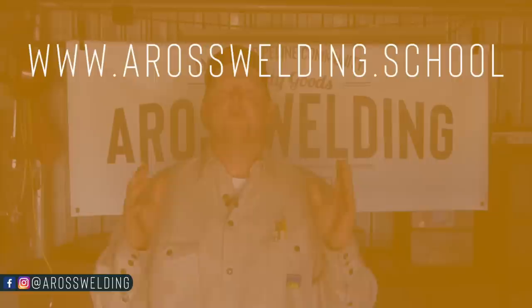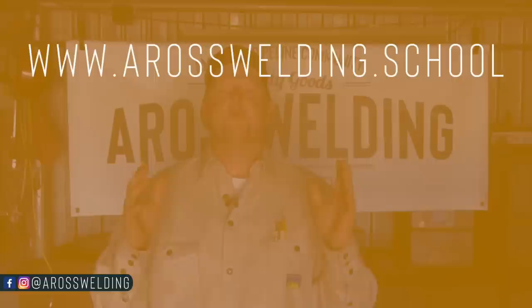Thanks for joining Dakota and I today as we continued making progress on this fence project. Don't forget to check out our website, aros welding dot school, if you're interested in the pipe fence course, and our main website for helpful resources, digital prints, soapstone, or anything else you see us use in our videos — aroswelding.com. Hope you have an awesome weekend, and remember, learn something every day.